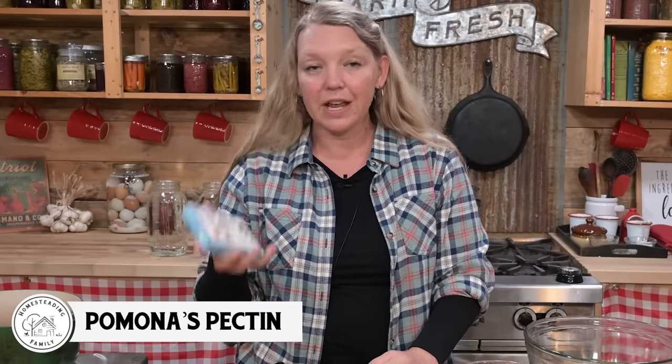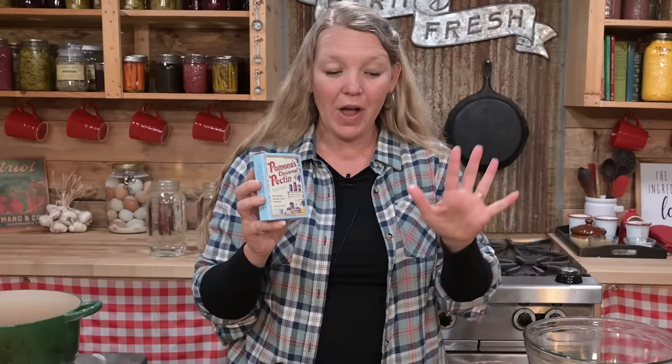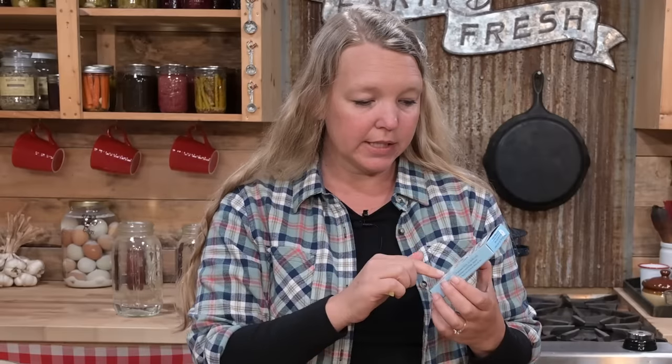In addition to the sweetener, you're going to need some Pomona's Pectin. This is my favorite pectin — what I use in my home all the time. I love how it gives you a lot of flexibility about how much sweetener and what type of sweetener you get to use. You can find it in little blue boxes, or you can get it like I do, bulk by the pound. It's a little expensive, but it stores indefinitely and it will get you a long ways through a lot of jam.